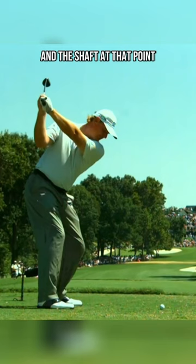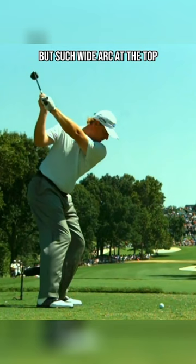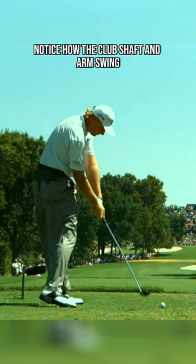He gets the club face perhaps a fraction open at the top, but such a wide arc at the top — that's where he gets his power. Very quiet with the legs. Notice how the club shaft and arm swing past his body through the hitting area. Just a wonderful, wonderful motion.